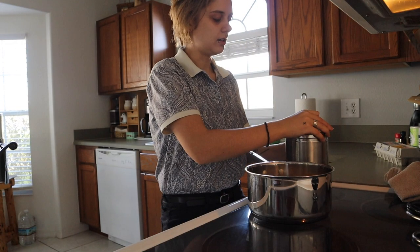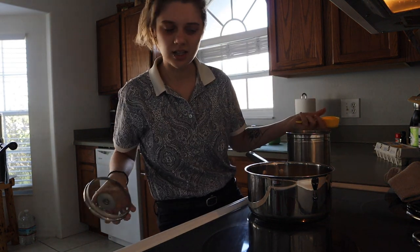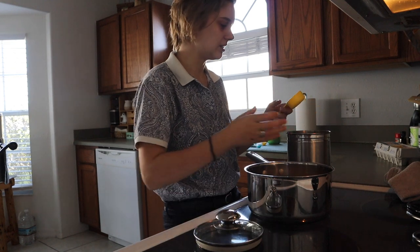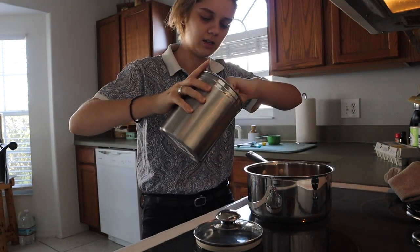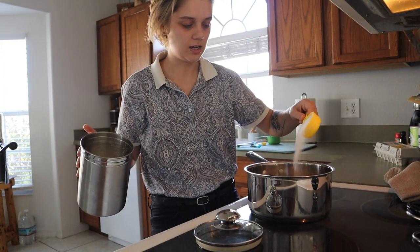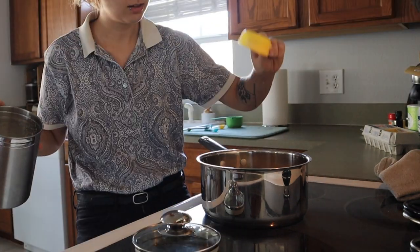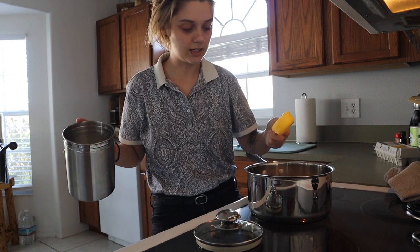Christmas I think is my favorite holiday, but what's weird about this time around is that I'm an adult, so I kind of forget that Christmas is happening until it's here. Being 21 is weird and I'm not a big fan, but at least I can make eggnog pie whenever I want. That's a plus.